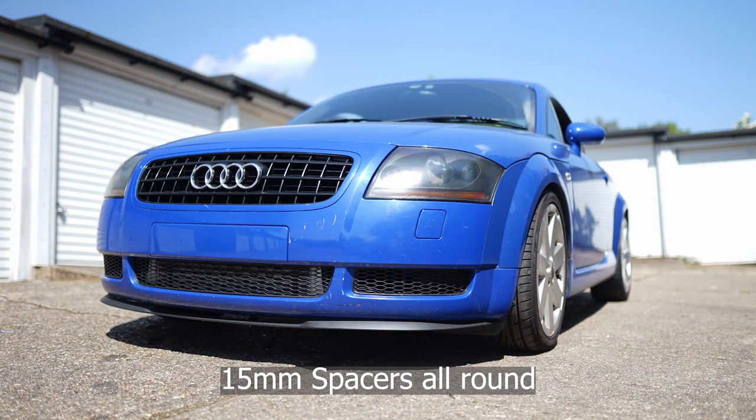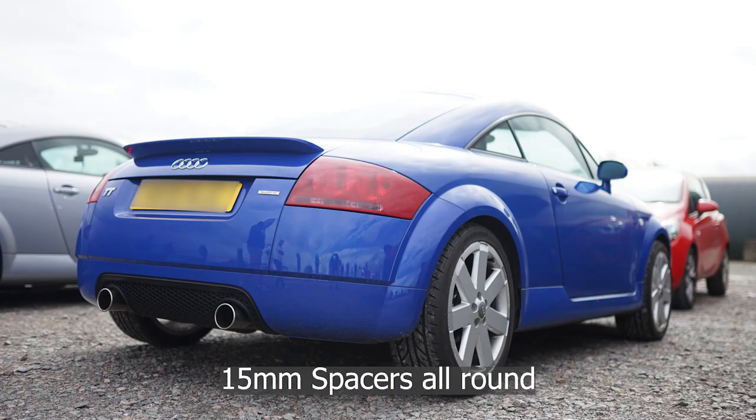ET is measured in millimetres. So my V6 wheels are ET32, and I've got 15mm spacers all round, which means my wheels are actually running at ET17 and they don't rub — they're fine. Which means I could go and buy a 7.5-inch width wheel with an ET of 17 and they won't rub.